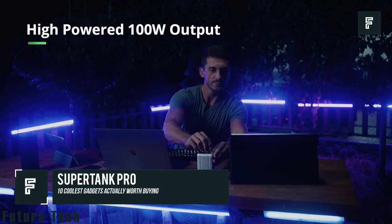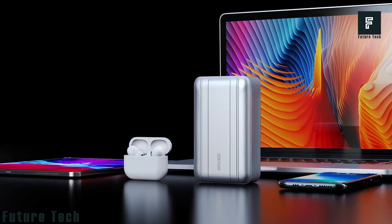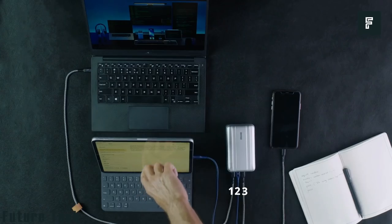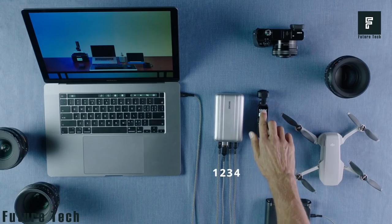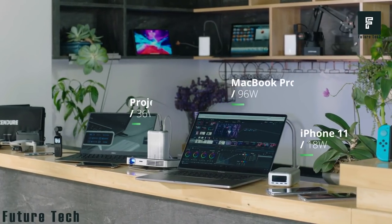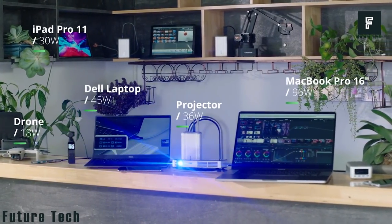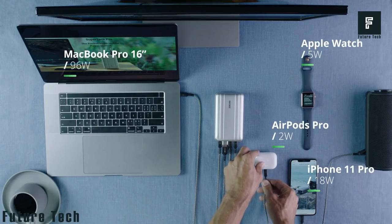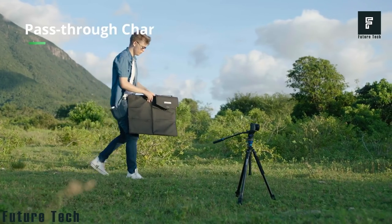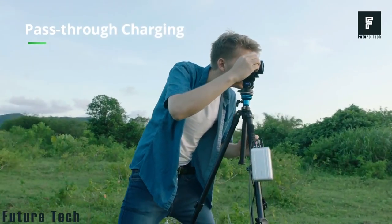SuperTank Pro is the best product you can have to keep your laptop, tablet or other devices fully charged no matter where you may be. This 100W power delivery system is small and portable, so it can go anywhere with you. It allows you to carry around a power bank that will even charge most high-end laptops at full speed so you can continue gaming or browsing the web while you charge. It offers 27,000 mAh of capacity and will help you charge your phone so many times that you could go off the grid for a week.